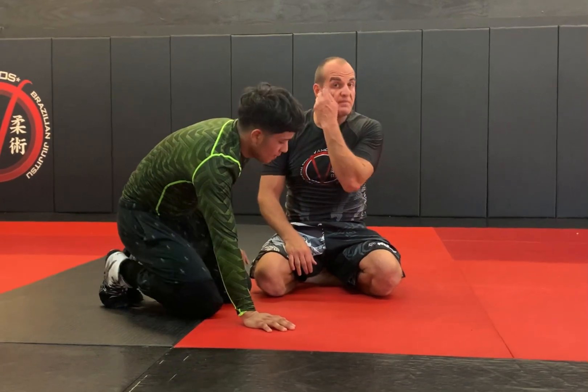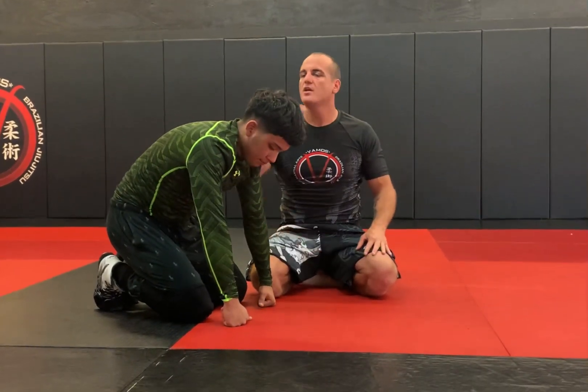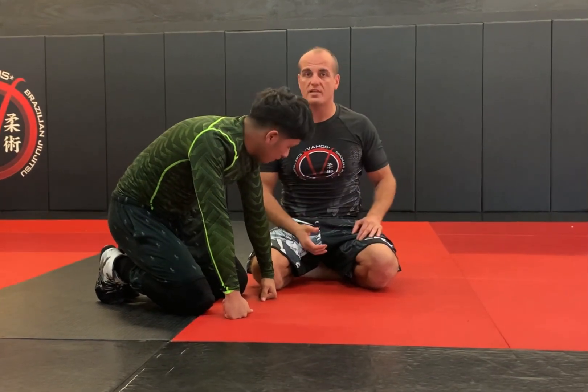Jason here again from the previous video. I was going for an overhead cradle to a pass, more of a wrestling position. Now we're going to blend some jiu-jitsu with this.